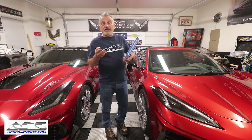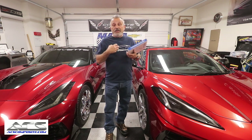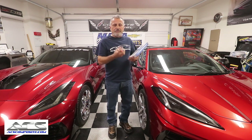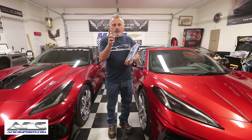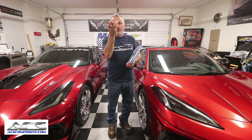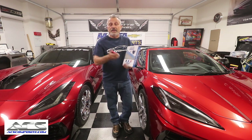But in the C8 — and I'm not entirely sure why, possibly related to how the car moves down the assembly line — they have the traditional slot, which is almost like a rectangle with rounded corners. The jacking pucks go up in, turn a quarter turn, and then you tighten them with some bolts. I'll show you how that's done in a minute.